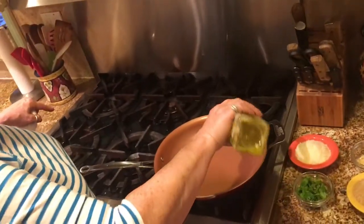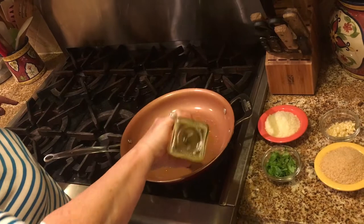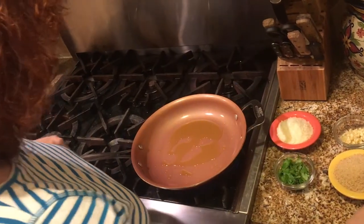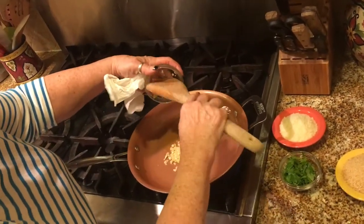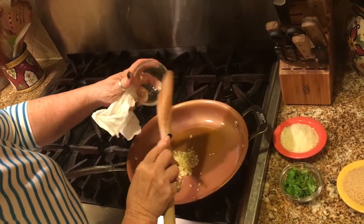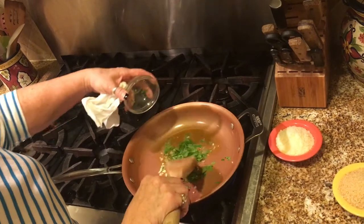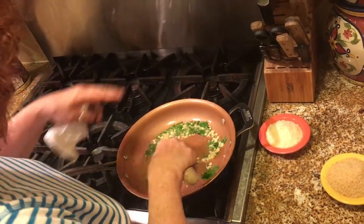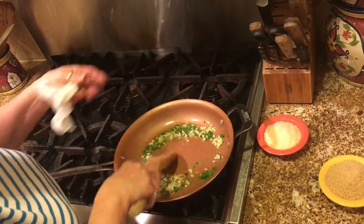The pan has been heating up, so I'm going to add some olive oil — just enough to get the garlic and parsley and everything else sautéing. About a quarter of a cup. I've chopped up three large cloves of garlic and a good couple of full tablespoons of parsley. I find the stuffing is more flavorful when you sauté the garlic, so a lot of the flavor comes out of it.